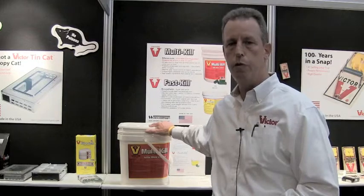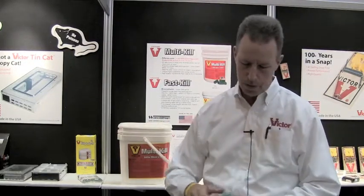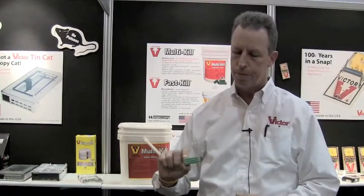Victor Multi-Kill. You've got reduced cost and great proven performance. It comes in 18-pound buckets, one-ounce blocks. The weatherability is excellent. It has the gnawing edges and also the hang holes.